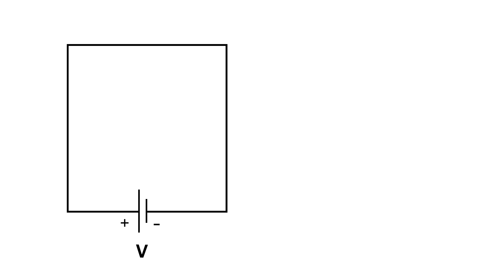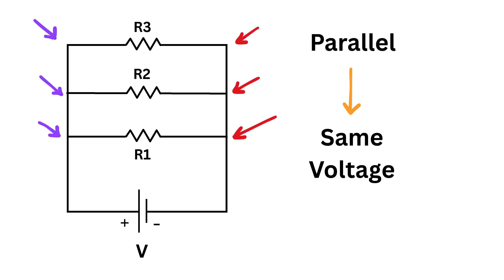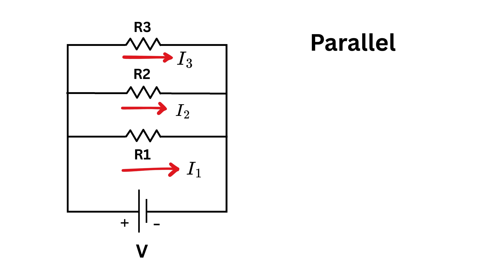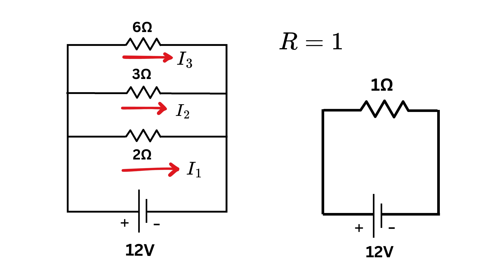When resistors are connected in parallel, all resistors share the same two endpoints, so they have the same voltage across them. However, the current splits and flows through each resistor separately. The total equivalent resistance is found using the formula 1/R equals the sum of 1 over each resistance. For example, with resistors of 2, 3, and 6 ohms and a 12-volt battery: 1/R equals 1/3 plus 1/2 plus 1/6, giving R equals 1 ohm.